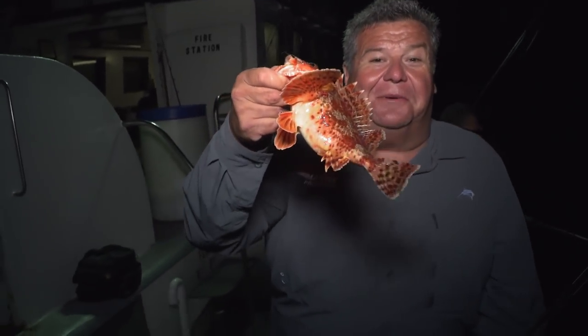Legal size sculpin — tastes really, really good. Alright, let's take a look around the boat, see who else is catching some fish, because they're biting right now, really good.